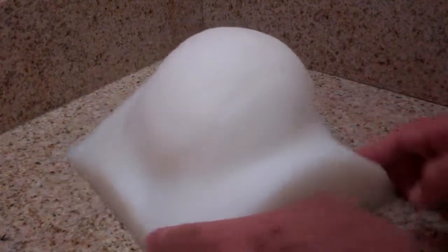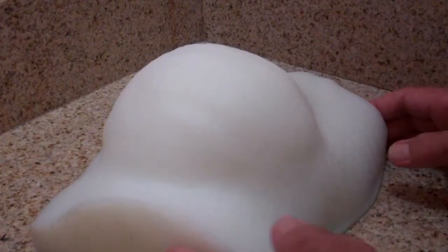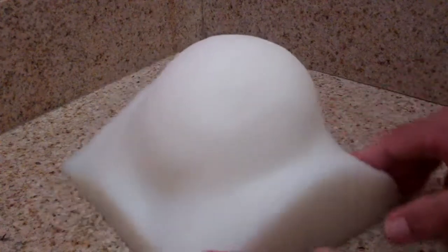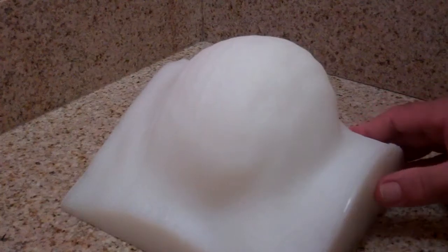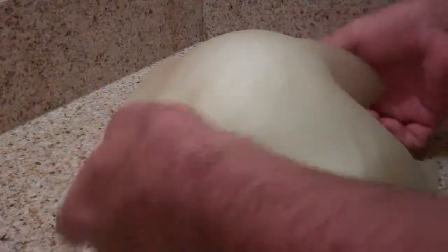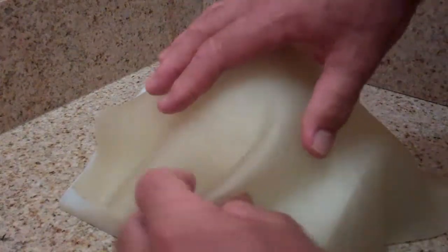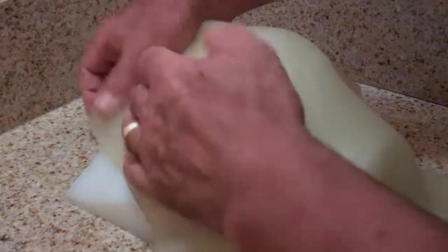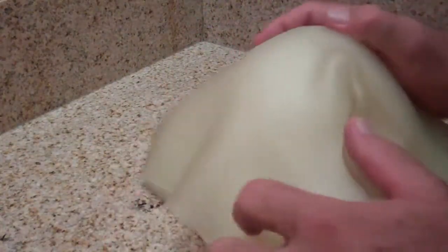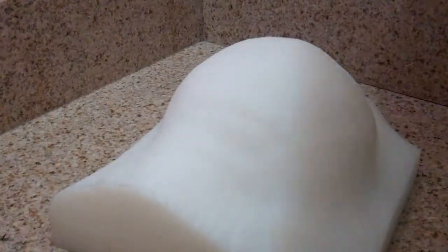This is our chest phantom that depicts a reconstructed chest wall with a tissue expander. The problem with superflab and many other conventional materials for bolus is that it's very difficult to get a good fit. If you try to tape it down here, you end up with these folds, and it's really, really difficult.